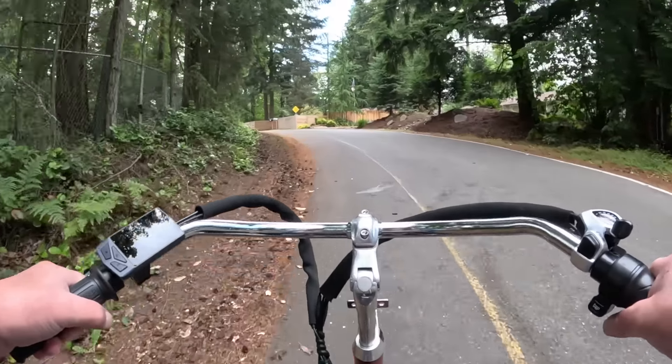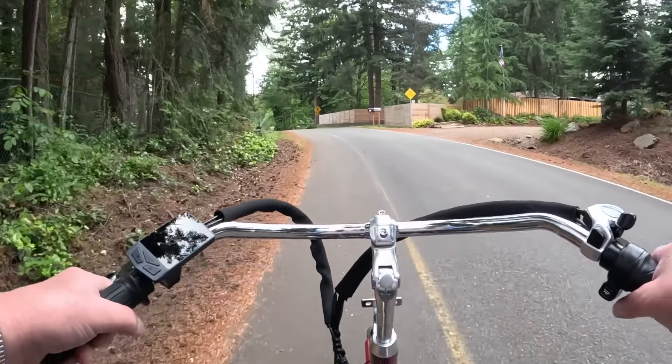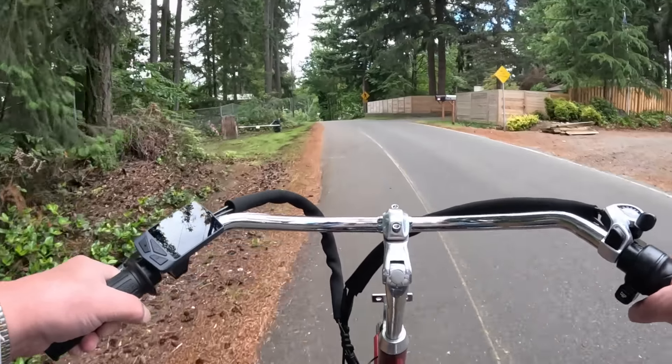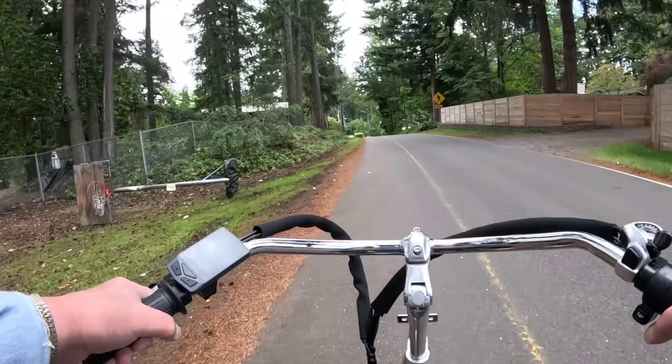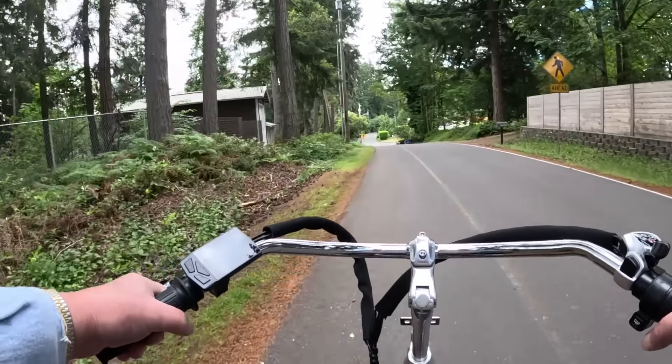See, here we are going up the hill and it wanted to slow down a little bit, so I just pedal and that takes some of the drag off the motor and puts some of the drive into the rear wheels. I think that's just slick.